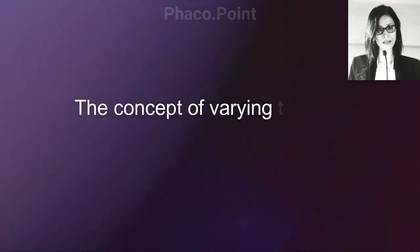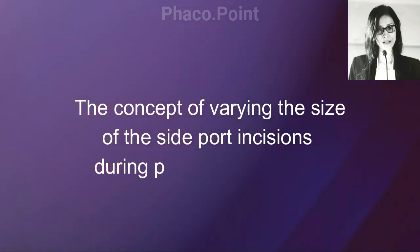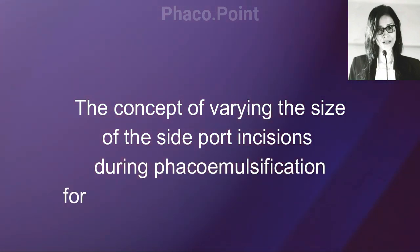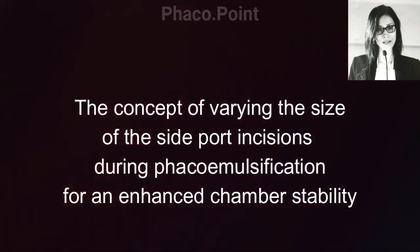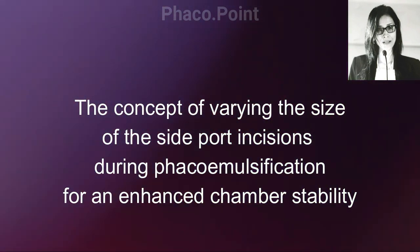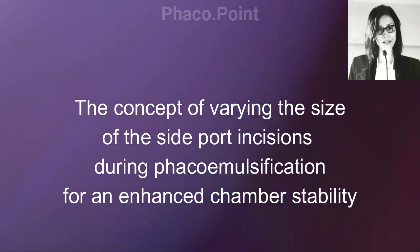In this video, I'd like to share a new concept: varying the size of the side port paracentesis incision depending on what stage of the phacoemulsification procedure you're at. The main aim of doing this is to achieve a stable anterior chamber throughout the phacoemulsification procedure.